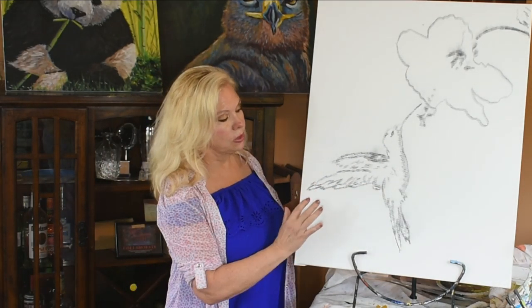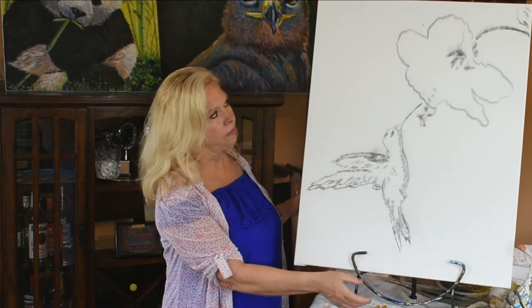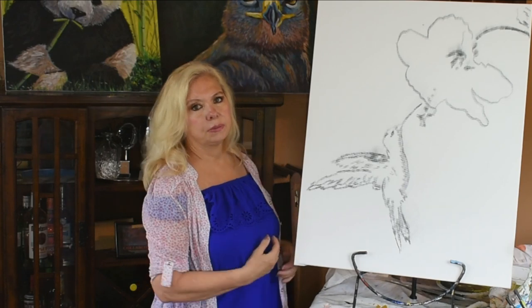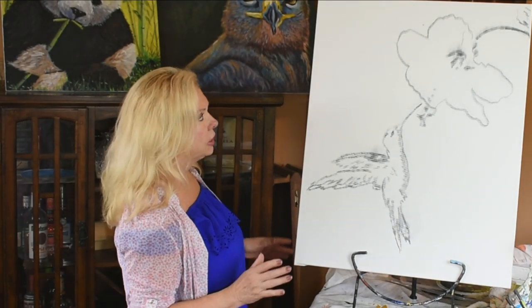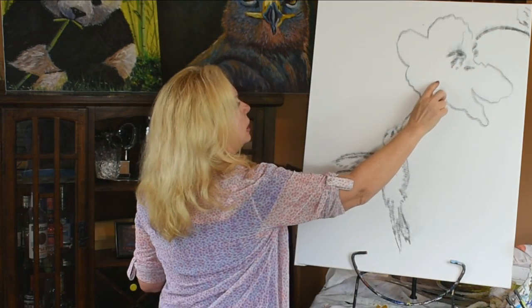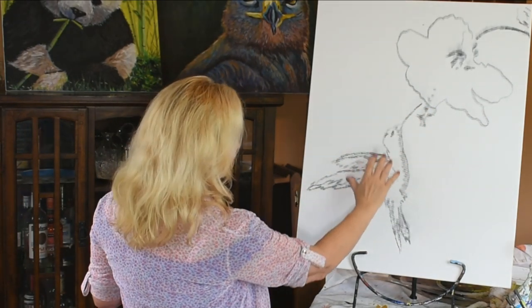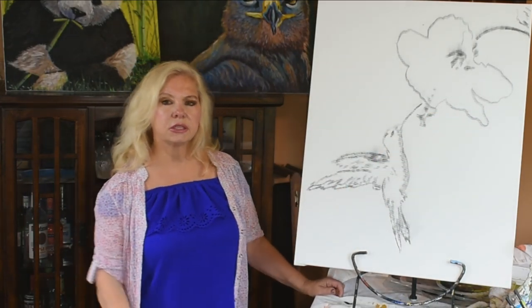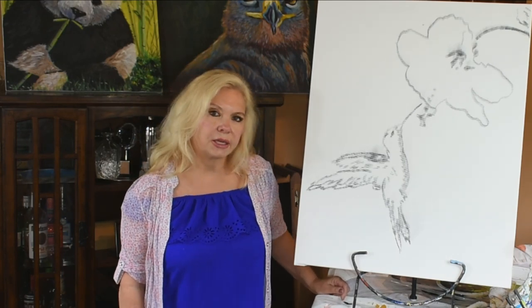Just sketch out the basic hummingbird shape. Make the wing longer and bring it down about that far from the edge of the canvas, and add a flower — any flower will do. I thought this one was very striking because the stem comes down and almost looks like it's connecting up with the hummingbird beak, and then it just sort of flows right off the page. I think it's a very stunning composition. I hope it works for us.